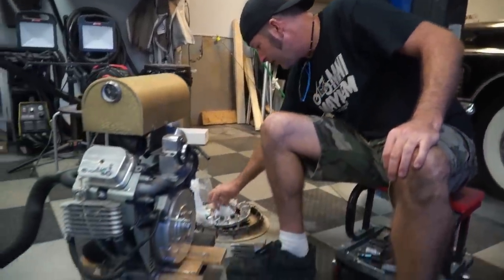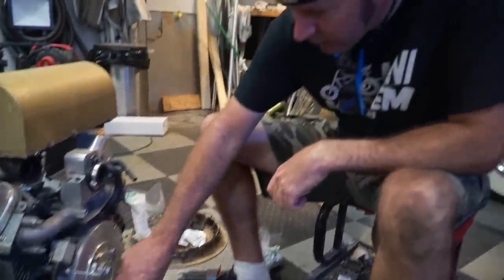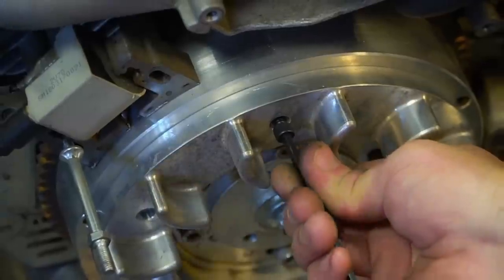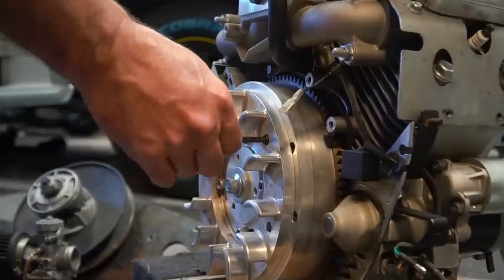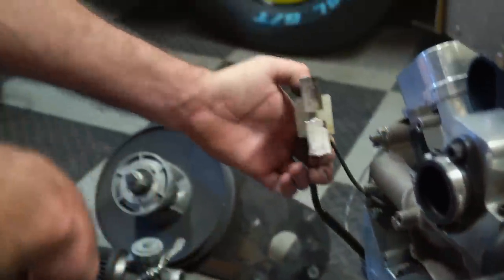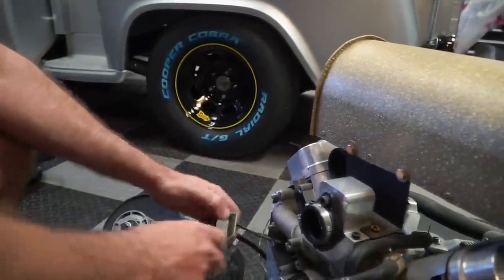Let's get to mounting the fan on and the magnet. I've got to replace this coil because it is packed full of aluminum — aluminium, as Russell would say.